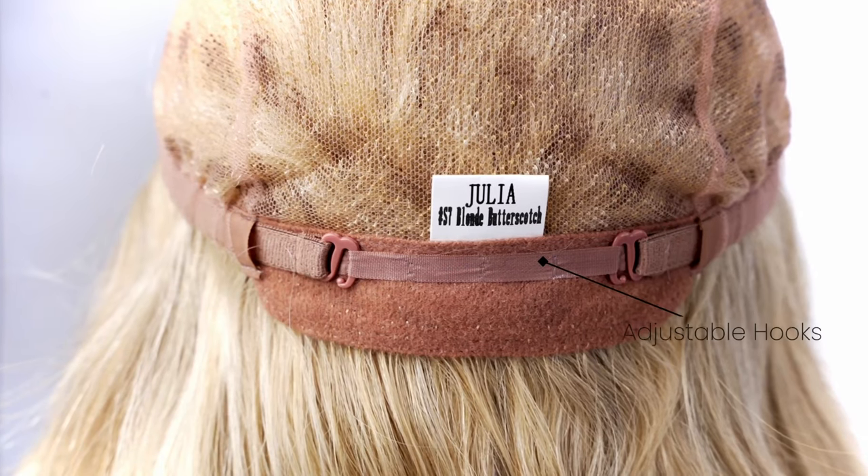The temple and neck area uses a soft velvet coat for added comfort. The back is stretchable and adjustable with hooks to ensure a firm and comfortable fit. Get a breathable, soft, and natural looking wig at Super Hair Pieces today.